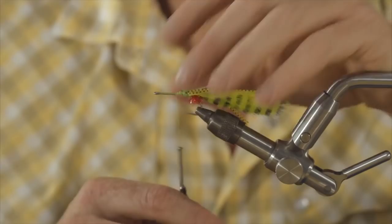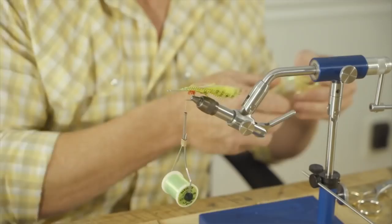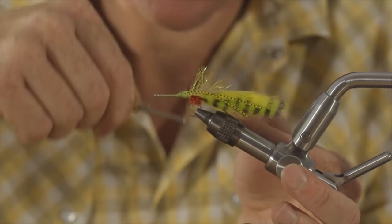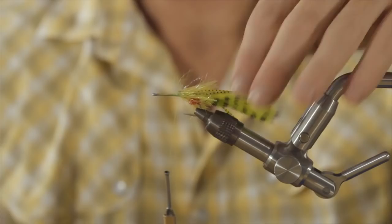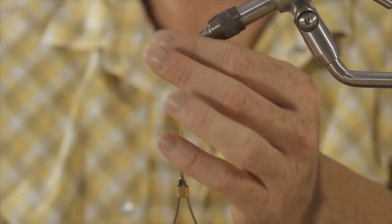Now we're going to bring the thread back to where the rabbit strip is. Grab your Polar Chenille — or Palmer Chenille, whichever you've got — and tie that in on top of that little hump where we tied in the bunny strip. Use your hackle pliers and we're just going to palmer forward. Tie that on there. Don't have to go too crazy — we're going to cover this up. Palmer Chenille is a little unruly, but we're about to cover it up and make it look good.